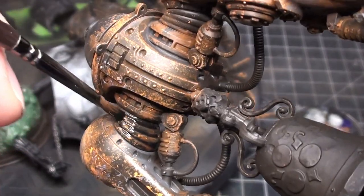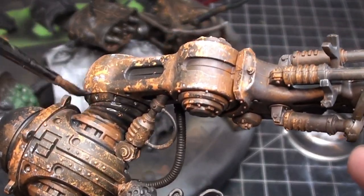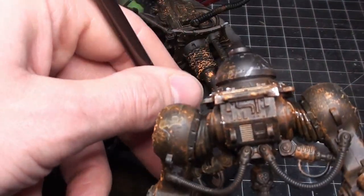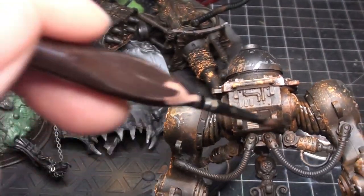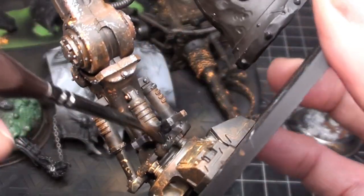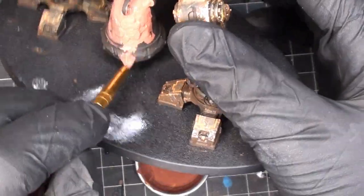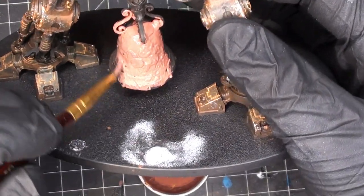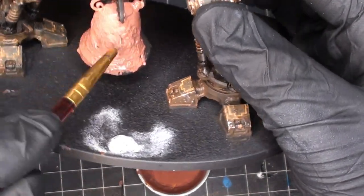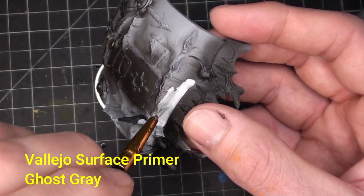Now going with the old school Nuln Oil Gloss — I haven't gotten the new version yet but I still have plenty of the old stuff. I want to give it a gloss coat just to add to any existing rubber-like pieces, like the rubber boots that go over the hydraulics. Then mixing vermilion, bronze flesh tone, and Hex Lichen — this is going to give me a very light raw copper, which is perfect for the wash that's coming a little bit later.